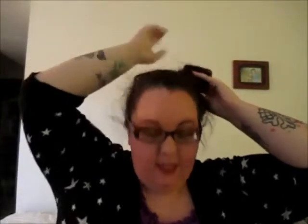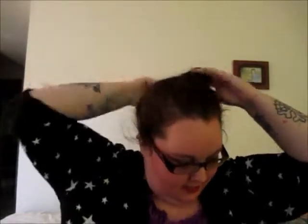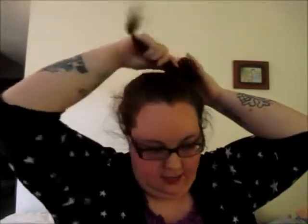Now we have this side braid. What you want to do is put it in a bun. The easiest way I do this is to take hold of where your rubber band is that's holding the ponytail or the braid, and you just want to twist it — just kind of twist it around.